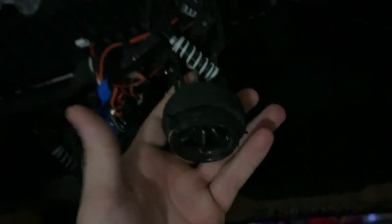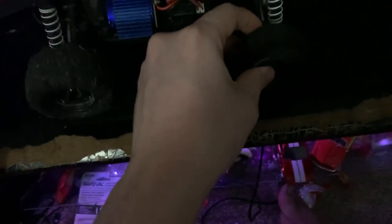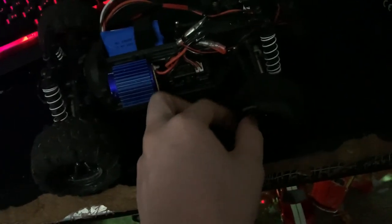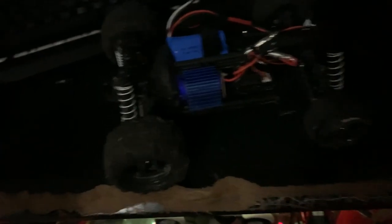Controller-wise, it's been a good controller — nothing on it has broke. I took the foam off of it, and I have new tires coming. That foam is what I used to make a spare tire, which honestly handles great. For it to be a spare made off of the foam of the controller, it is freakin' great.